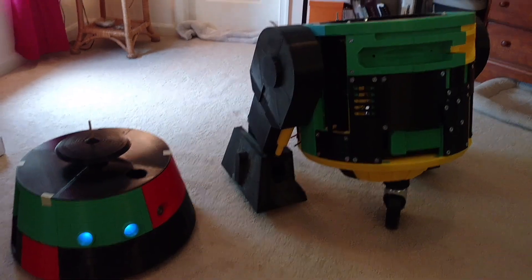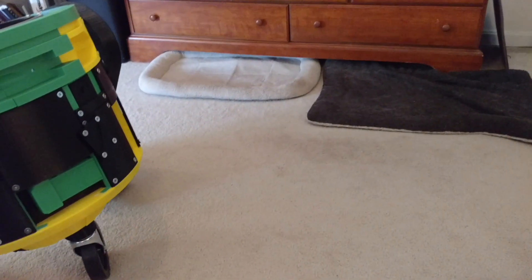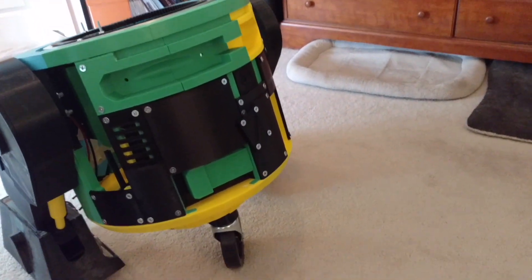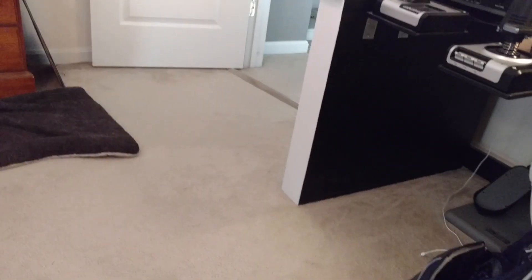Today I'm going to be talking about my new controller setup. Last time I was trying to use a radio controller with it, but I've decided to go with an Xbox controller to control Chopper.